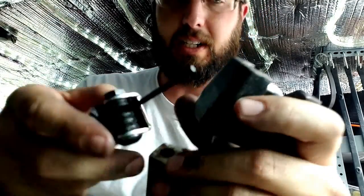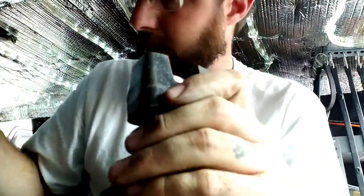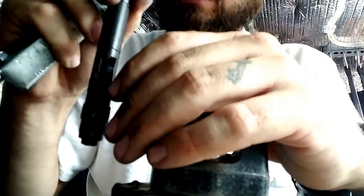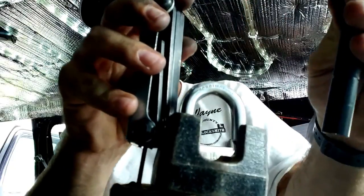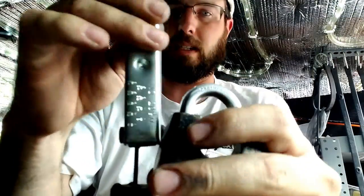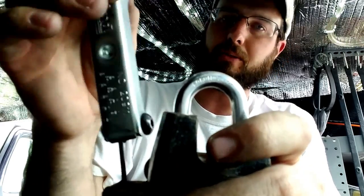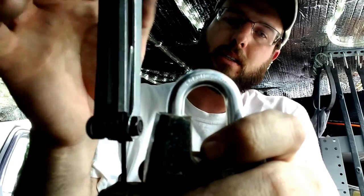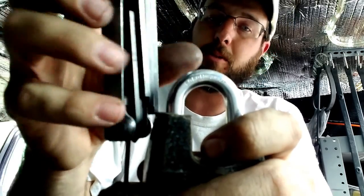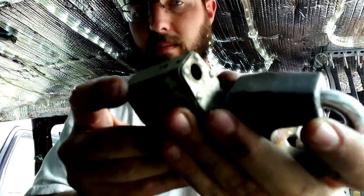So this is like a 3/16ths — I'm just guessing off of what that says. That'll just go right down in there. And yeah, we're definitely going to clean this thing out. There's a bunch of old grease that needs to be washed out because it's full of dirt and grit and grime. So we're going to flush it with some carb clean and then we're going to add some new lithium grease to the bearings and coat the rest of the lock in something else.